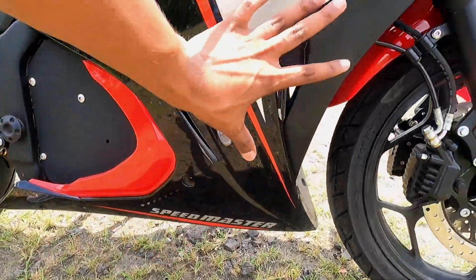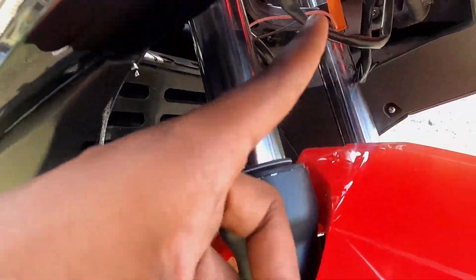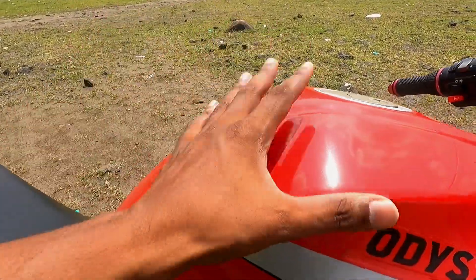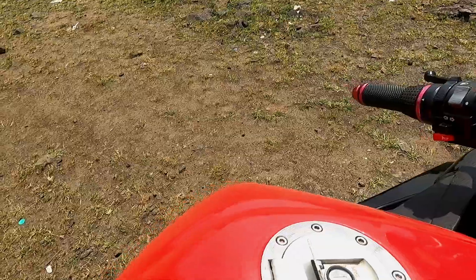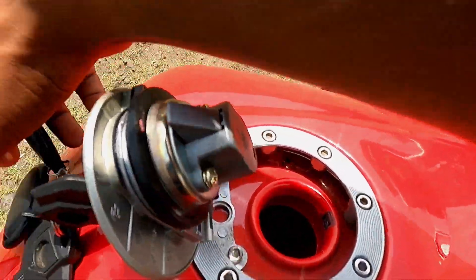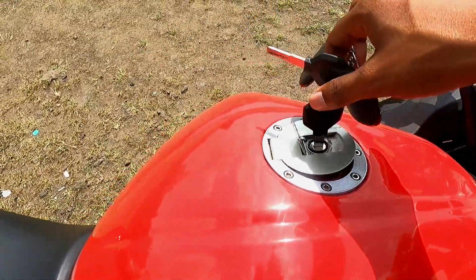There is a Speedmaster here. A horn is placed on a disc here. You can see a tank provided here, which looks metallic with ODC badging, and there is a fuel cap. When you open it, it looks like you can fill something, but it is actually a dummy fuel tank.